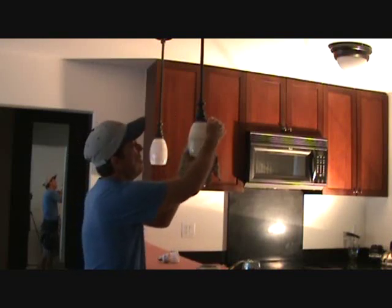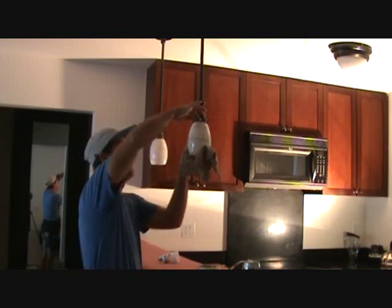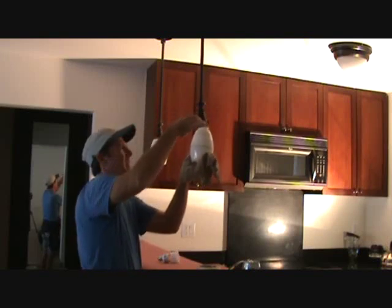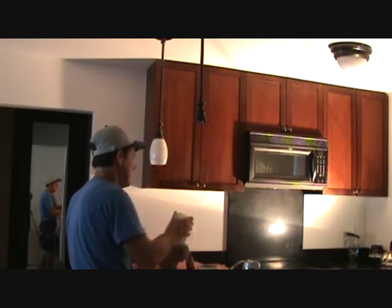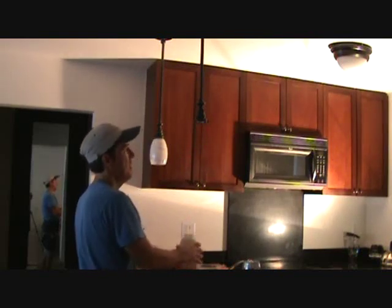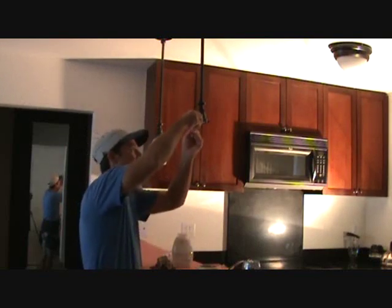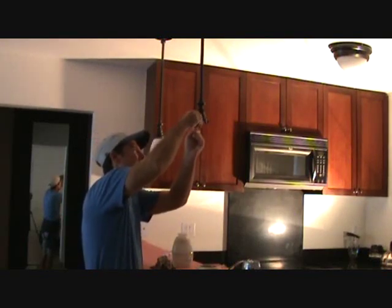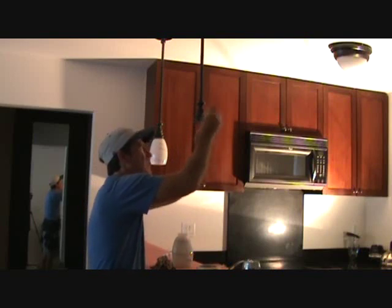Usually you have to undo all these screws here, but check this out — I just loosened this one up and this thing came down. The reason why is because they didn't do these evenly all the way around. Here's a tip for you: when you get ready to put these back up, you want all of these screwed out the same way, the same length. You can kind of feel that.